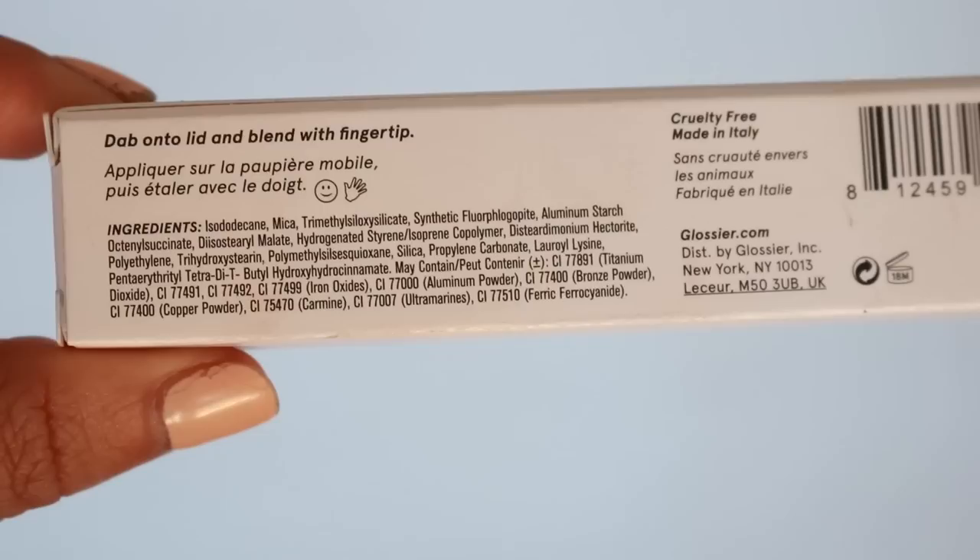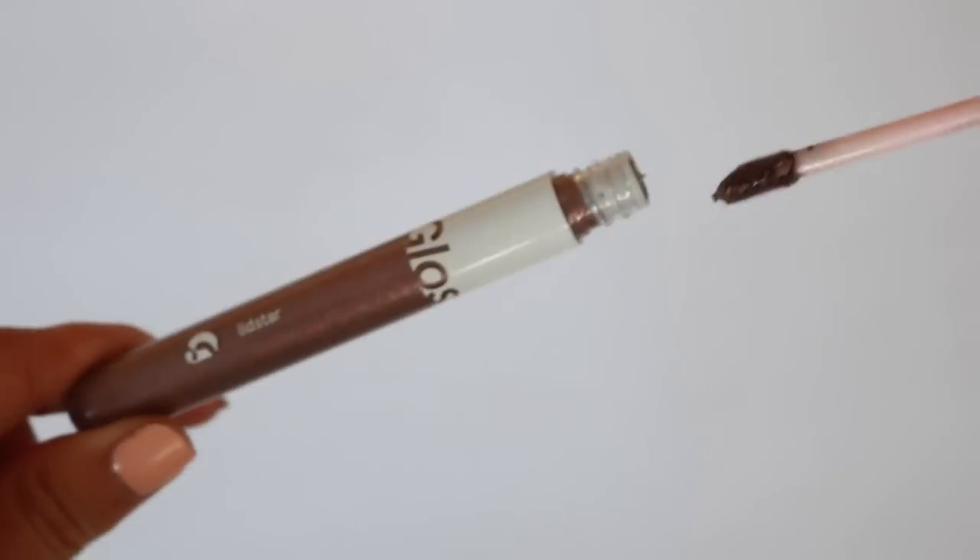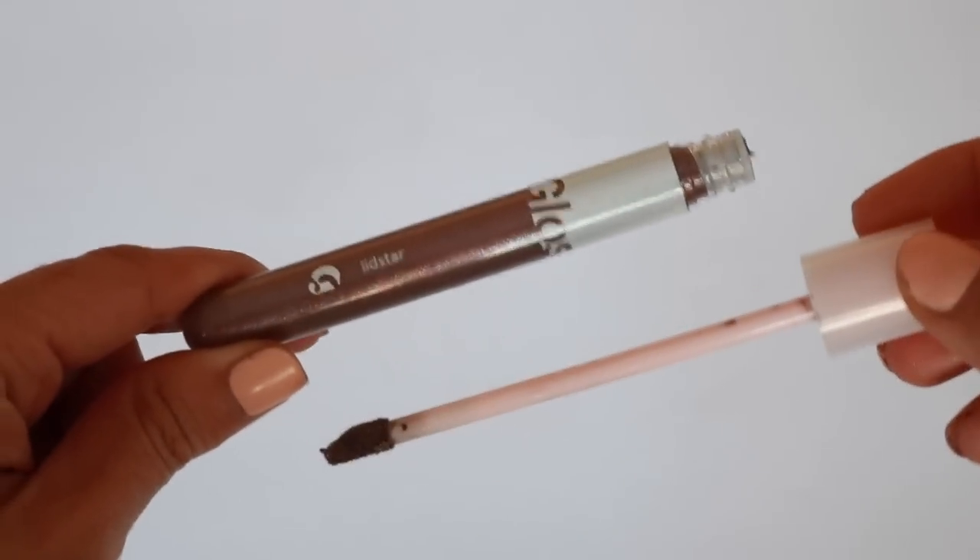Now that you've seen how it wears and how I use it, I wanted to talk about everything else. So the packaging — I feel like Glossier always gets it right. I kind of wish it had more of a brush-style application. To get a really even, nice application, I did have to bring in that brush. I just felt like that was the best one, but I only experienced that with these two colors.